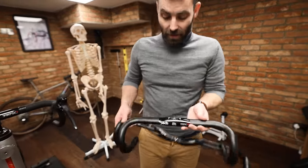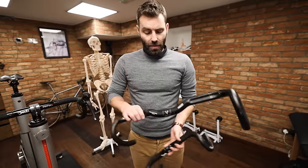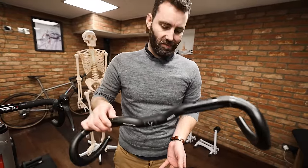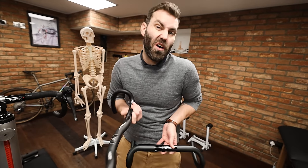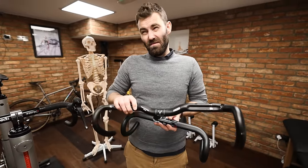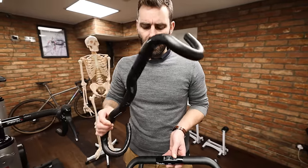The first thing to consider when looking at front ends is handlebar width. They range anywhere from 36 centimeters all the way up to 50 centimeters. They typically come in two-centimeter increments — 36, 38, 40, 42, 45 — and some brands like Canyon offer 39 centimeters. The real outliers go up to size 50.